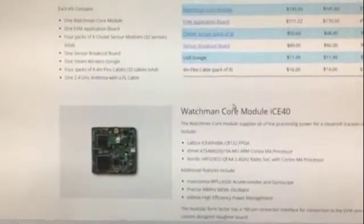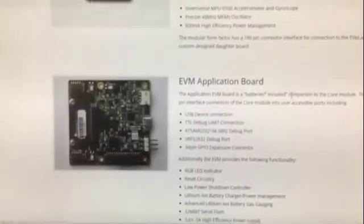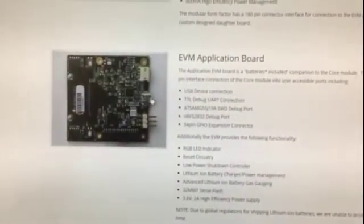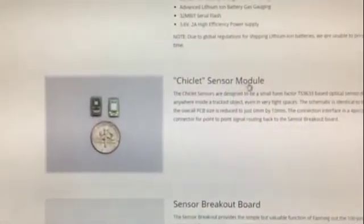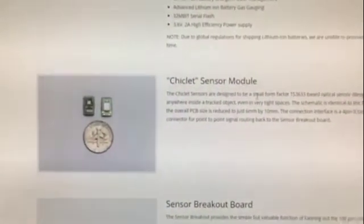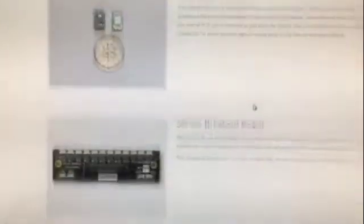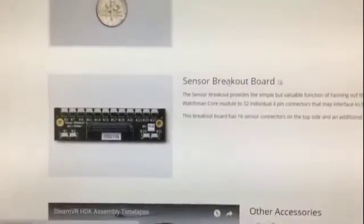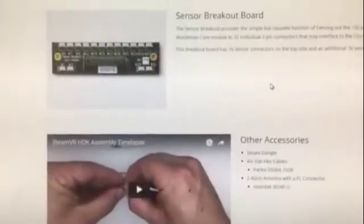You get this Watchman core module, the application board, which also has a battery and USB connector. And then you get these light-to-digital converters — little sensors that you can put on your tracked object. They're really small, and you get 32 of those. Then you also get the breakout board.